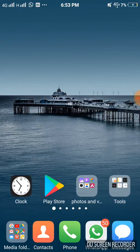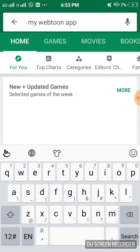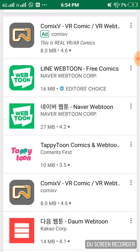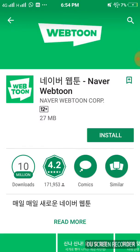Hi guys, today I'm gonna teach you how to use the Webtoon app. Webtoon is an online website that allows its users to publish comics online through the website or even read other users' comics. It's the original Korean Naver Webtoon website by Naver Corp.